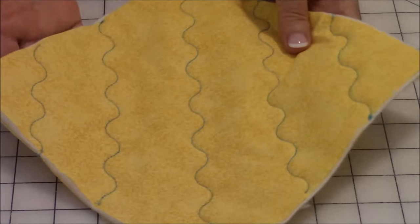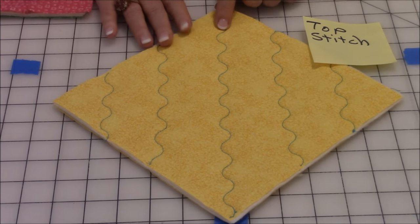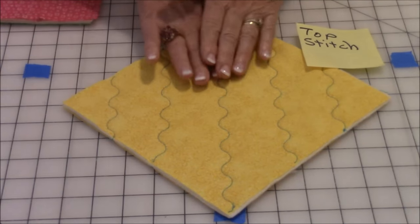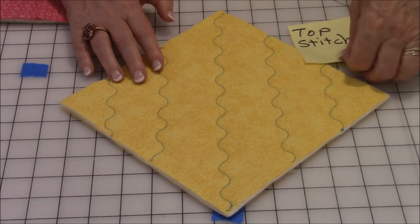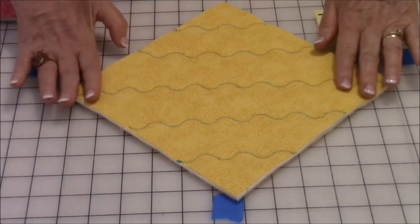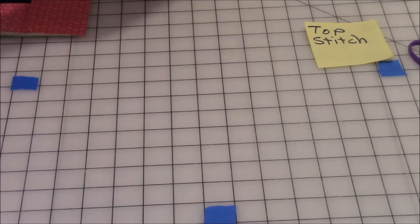Now let's look at the top stitching. This is a quilting stitch, but if you don't have it on your machine, just use a straight stitch — you can still get great results. Start in the center corner, go down to the opposite corner, and work your way out. Go over a few inches and do another row, then do the same on the other side. To get a crisscross effect, turn the pot holder and repeat. You can get great results with whichever stitch you're using.